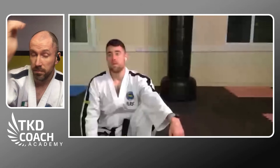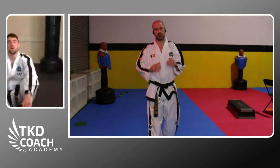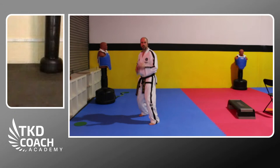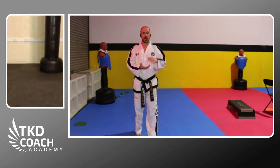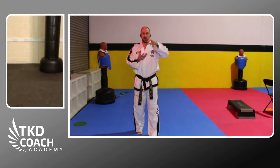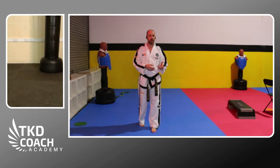Now let's talk about the stretch shortening cycle. The idea is that whenever you load a muscle — say you drop or bounce — the force you build up is stored to some degree within the body's structures: ligaments, tendons, and muscular units. Some energy dissipates and some is stored. By rebounding out of that loaded position quickly, you can piggyback off that stored energy. With training you can do this more efficiently.